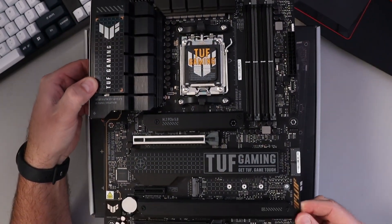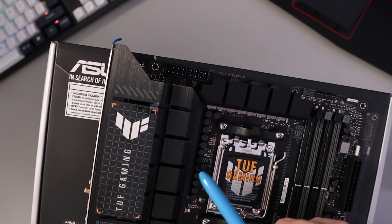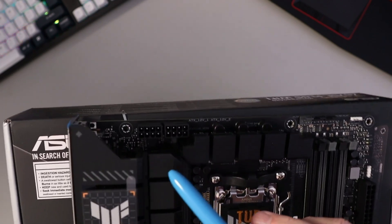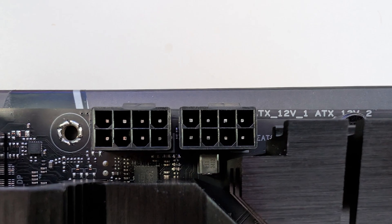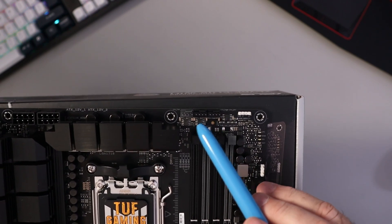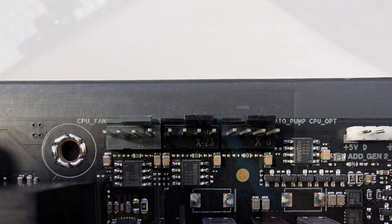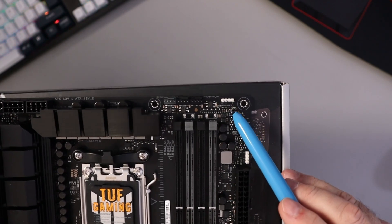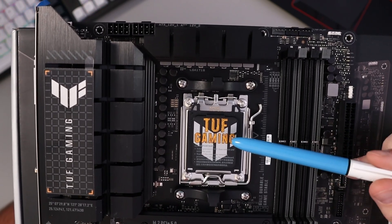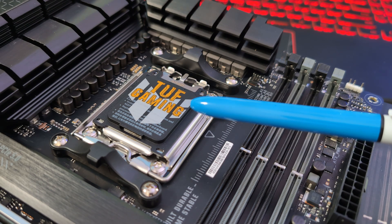This is an ATX form factor motherboard. We've got 14+2+2 power stages here with enlarged VRM heatsinks, and right above that we've got two 8-pin ATX 12-volt power connectors. Over on this side, we've got three fan and pump headers — a CPU fan, an AIO pump, and a CPU optional. This is the AM5 socket, compatible with Ryzen 7000, 8000, or 9000 series CPUs. Double check on the manufacturer's website for the full list of compatible processors.